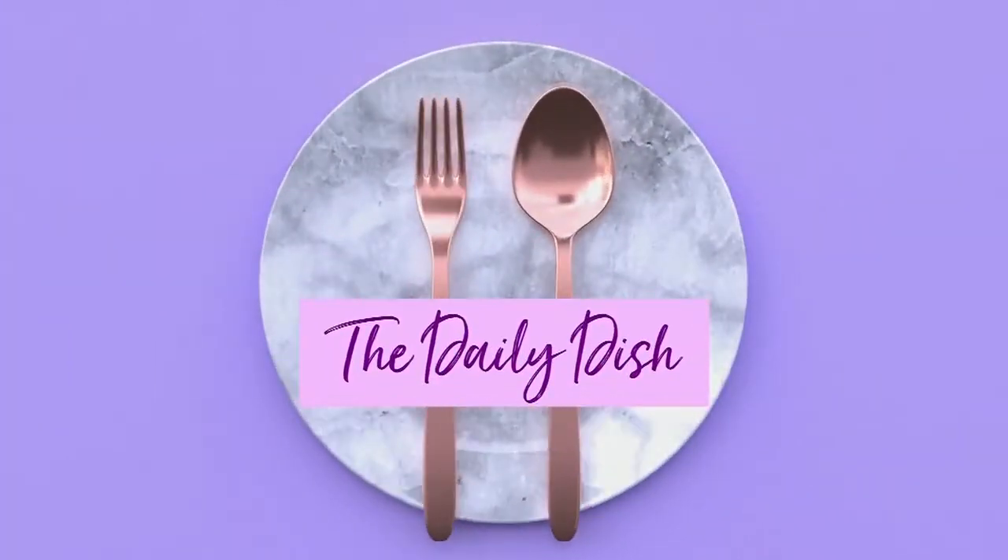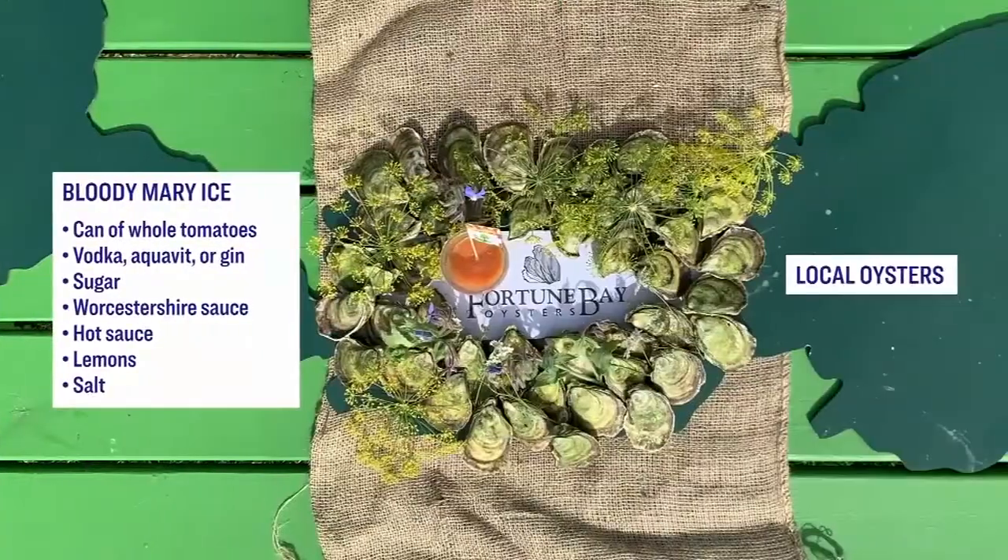He set up an East Coast oyster bar for us today using local oysters served with Bloody Mary ice. Here's what you need to recreate this recipe at home.